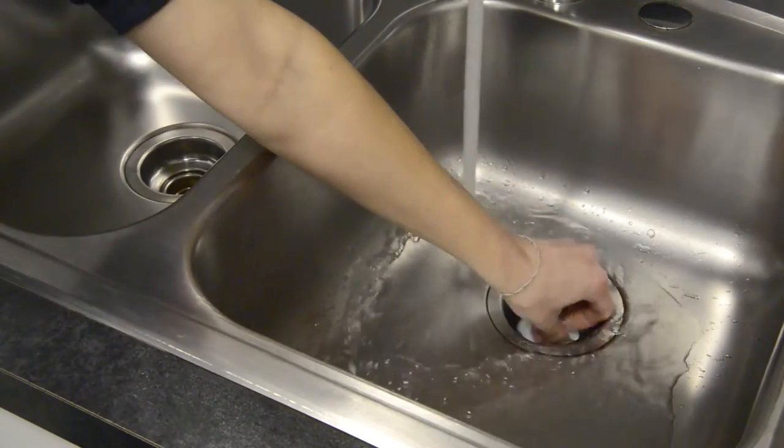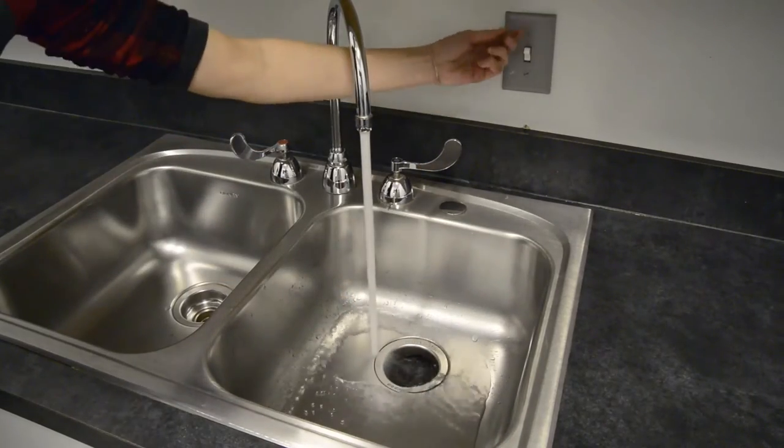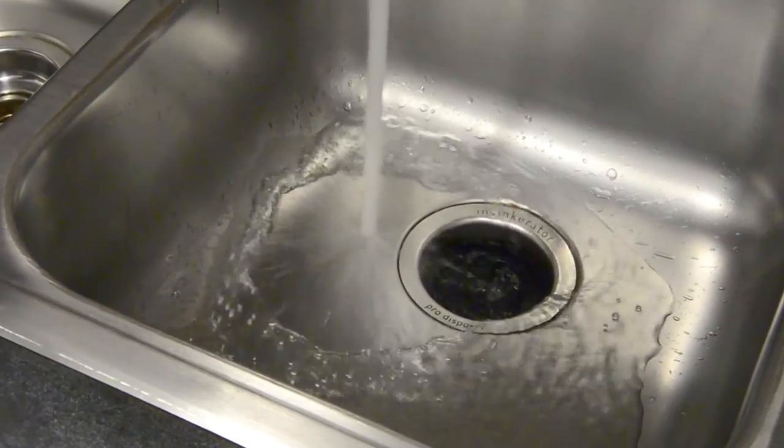Next, push the pouch into the disposal while the hot water stream is on. Immediately turn the disposal on for 2 seconds, then quickly turn off both the disposal and the water. Make sure your hand is clear of the disposal before turning it on.